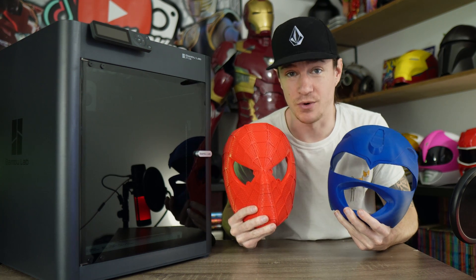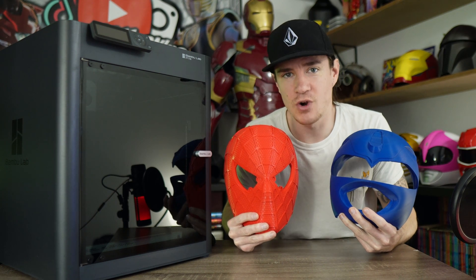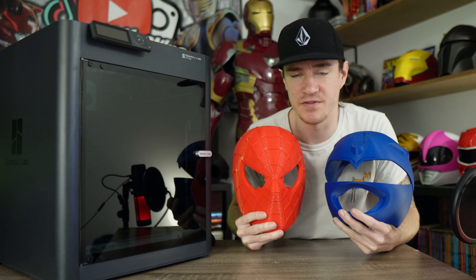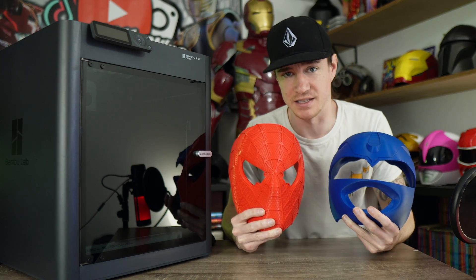If your head size is a little bit bigger — if you're pushing that 24-inch range — you might need to go to something bigger. For me, I can print 99% of helmets on this thing. Things like Vader and Stormtroopers are going to struggle — you'll have to split them — but you can keep a bigger printer for those as well.